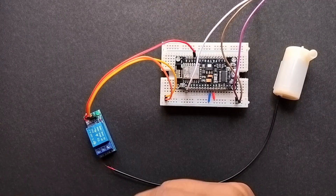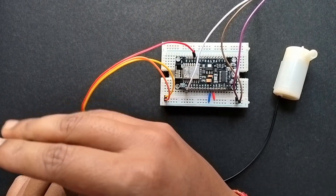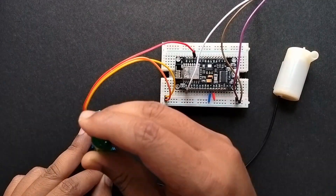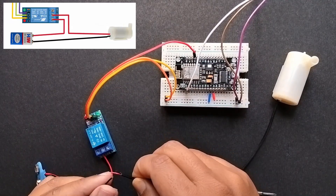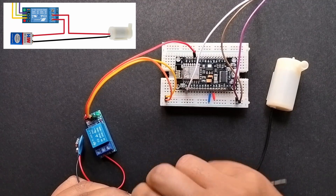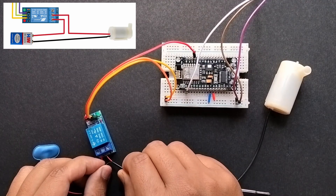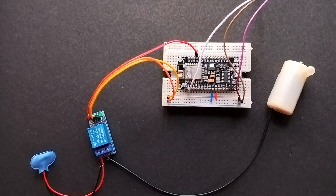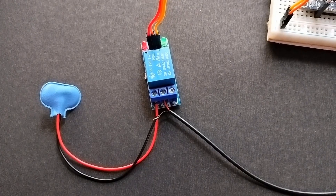Now let's connect the water pump and battery connector to the relay module. We have to connect one wire directly and the other wire through the relay module. Now let's connect the batteries. Please pour some water and test the working of our project.